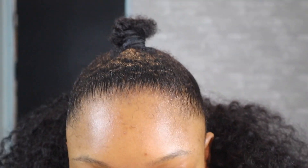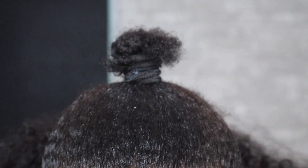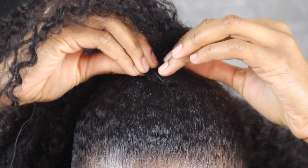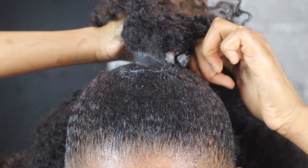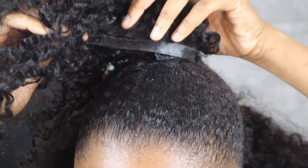Now we are making our way to the top. I'm grabbing a track — we're going to use the longer tracks first, and then when those are done and we need more tracks for fullness, we'll use the shorter ones. I'm clipping it to the base of my ponytail, and if it can't fit into your ponytail for some reason, then clip it as close to your ponytail as possible.